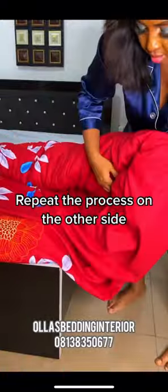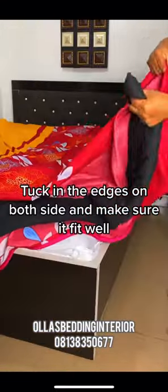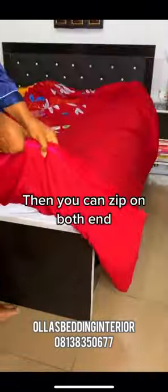Repeat the process on the other side. Tuck in the edges on both sides and make sure it fits well. Flip it well. Then you can zip on both ends.